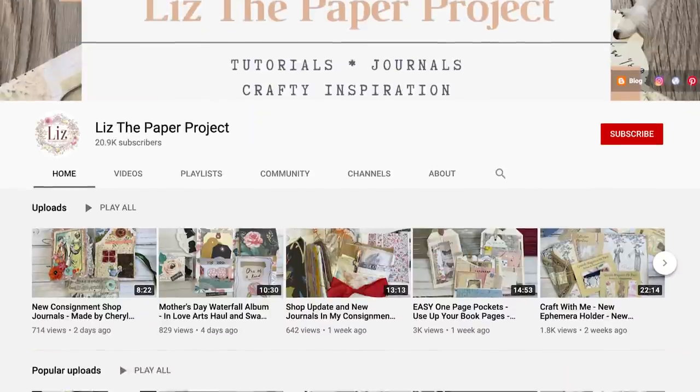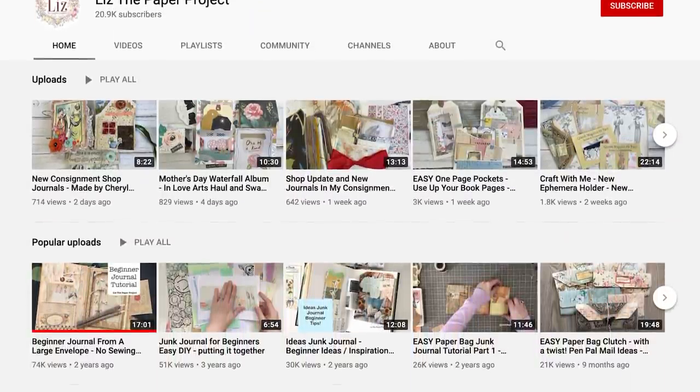Liz from the YouTube channel Liz the Paper Project has made an elegant and easy-to-make journal with our printables. Liz shares the most amazing journal-related crafts on her channel like journals, mini albums, pockets and more. Make sure to take a look at their channel and subscribe if crafting is your thing. In this video Liz will show you exactly how to craft a journal she made with the printables of our My Botanical Field Journal junk journal project pack.